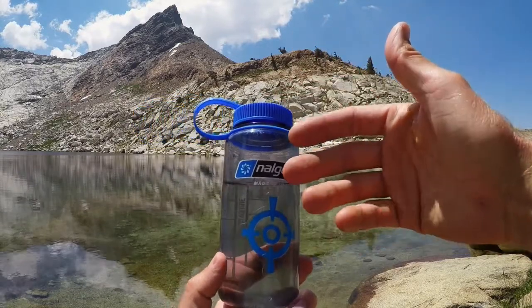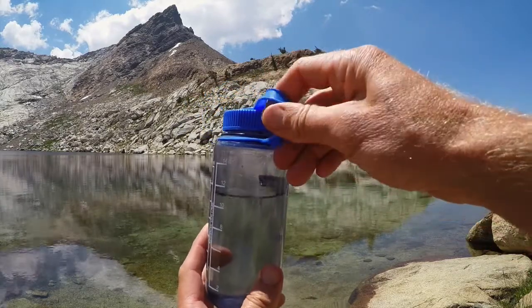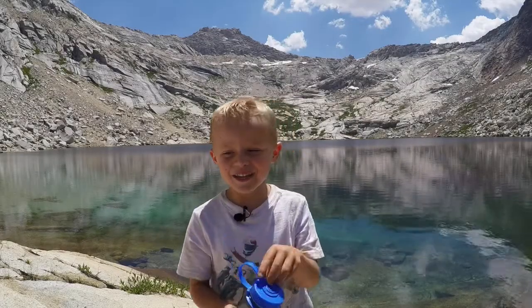The only thing I've ever had go wrong with these, and it's just from misuse, is this one piece right here can eventually break. It still works — you either go without it or it's easy to replace.